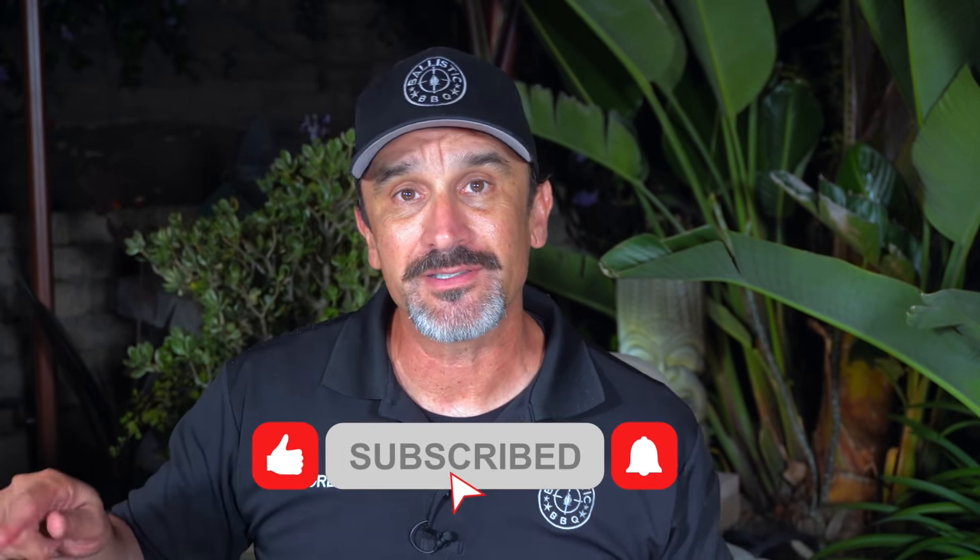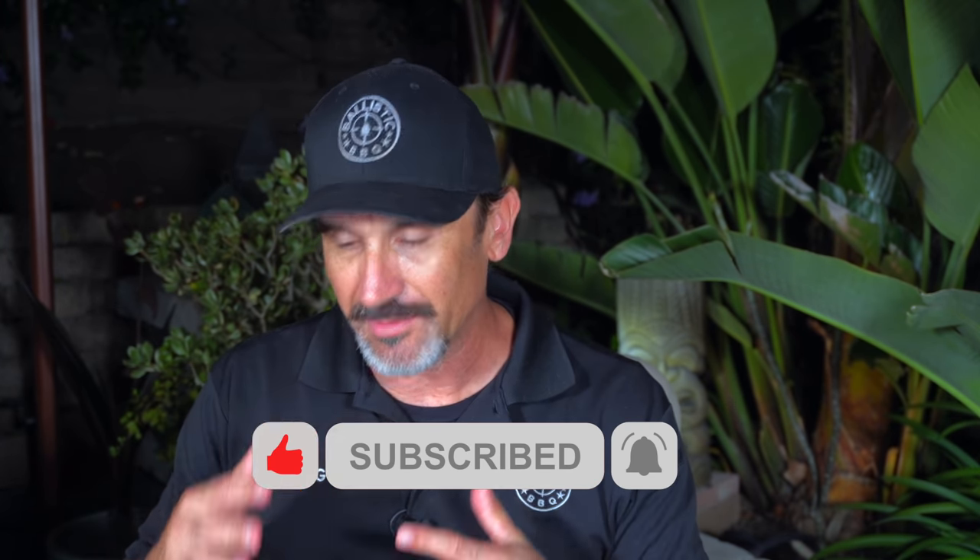Thanks for stopping by. If you're not subscribed, please think about hitting that subscribe button — it's free, doesn't cost you a cent. If you are subscribed and haven't rung the bell, ring it so you stay up to date with the channel. If you like the video give it a big thumbs up; if you don't, a big thumbs down — twice, do it twice. My beer today is Orange Avenue Wit from Coronado Brewery here in San Diego. It's a wheat beer brewed with spices and a little orange zest — really good. See you in the next video. Cheers!